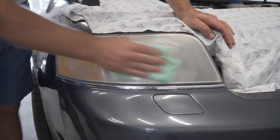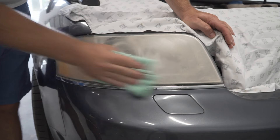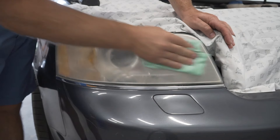Don't do this in direct sunlight as it can dry quickly. I will do half of the headlight manually so you can see the transformation of this old yellow headlight getting a second chance at life. The more time you spend, the brighter it will get.